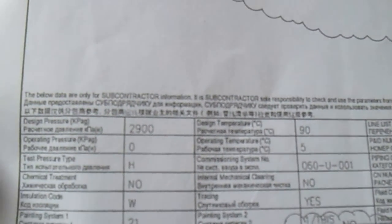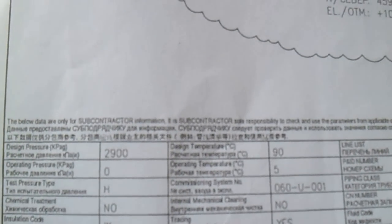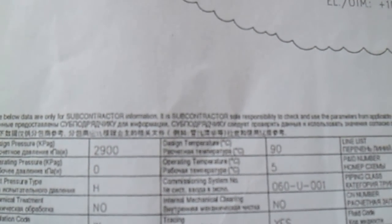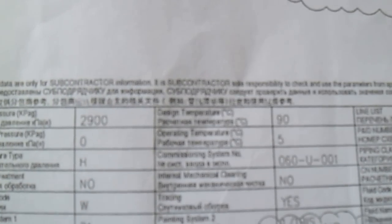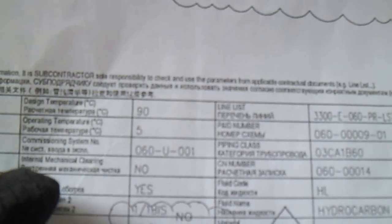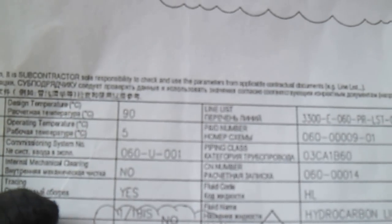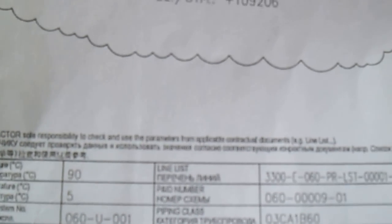From the title block, we have the design pressure of 2900, operating pressure, and test pressure (hydro). We also have chemical treatment, insulation code, painting system 21, and NDE at 5%. The design temperature is 90, with operating and commissioning details, internal mechanical cleaning indicated, and tracing noted.